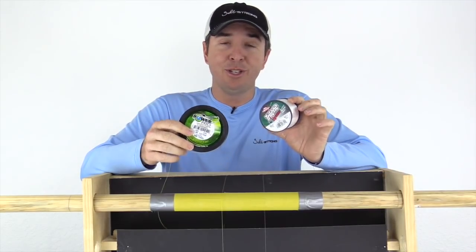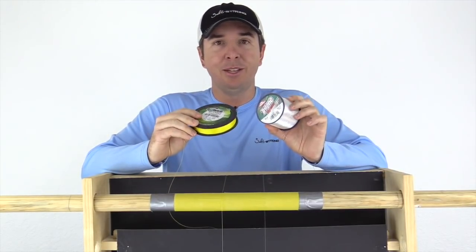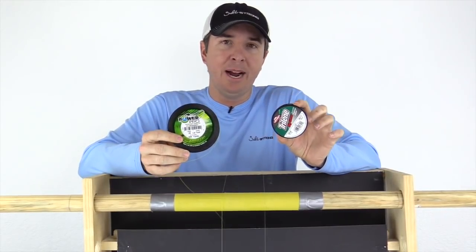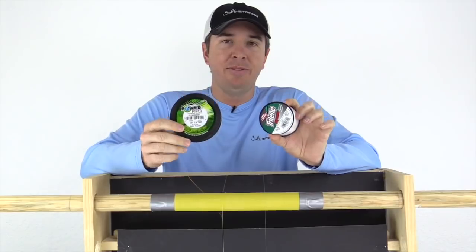I did one test on here and I was shocked at the results, and I think you might be as well. These lines that we're testing are both rated at 20 pounds — we wanted to keep that element fair.